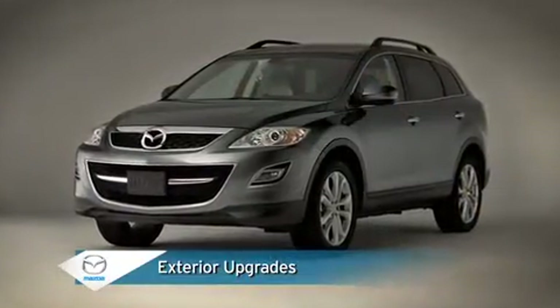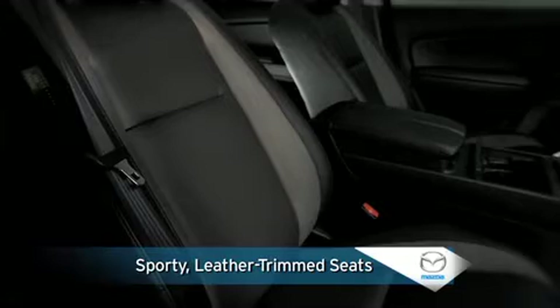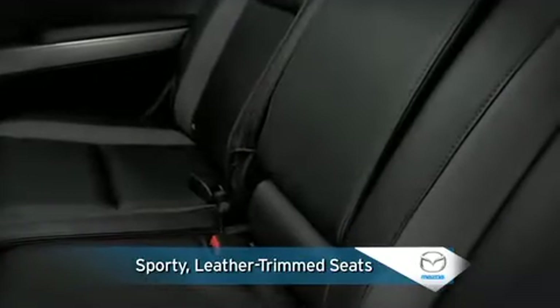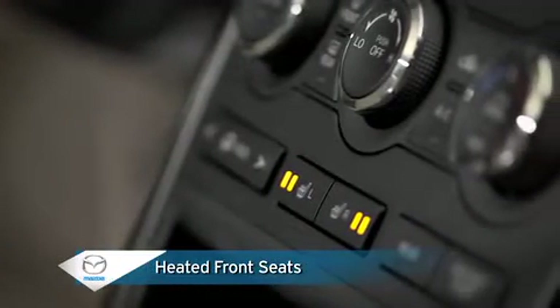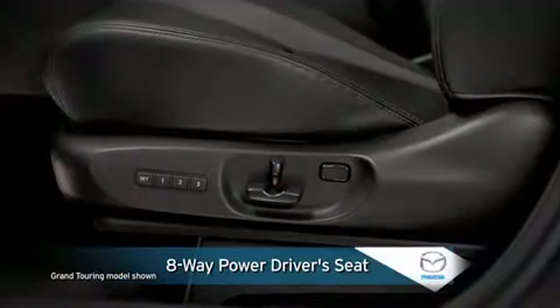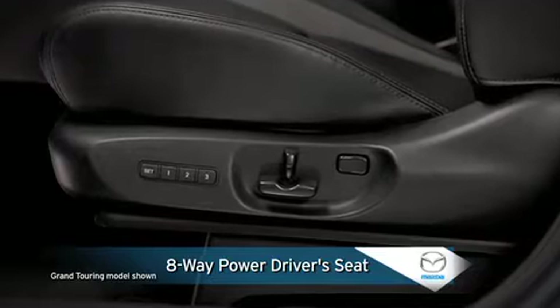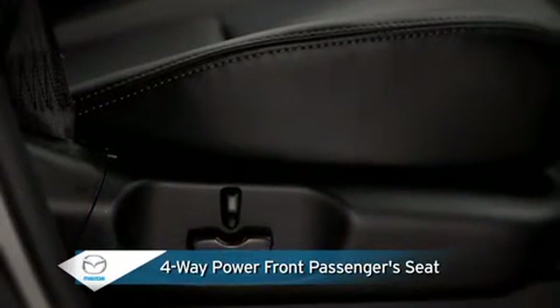The touring model moves up a grade starting with automatic on-off halogen headlights and heated outside mirrors. Leather trimmed seats offer the rich feel and refined look of leather coupled with the sporty appearance of two-tone leather trim and the tailored comfort of heated front seats with high and low temperature settings. An eight-way power driver's seat with power lumbar support provides fully adjustable seating, while a four-way power front passenger seat offers individualized comfort.